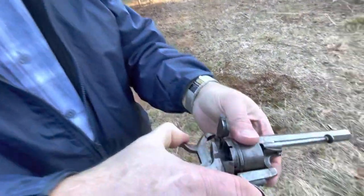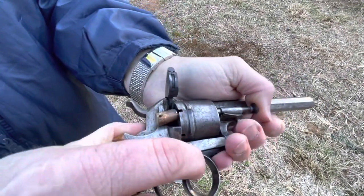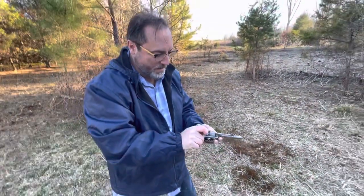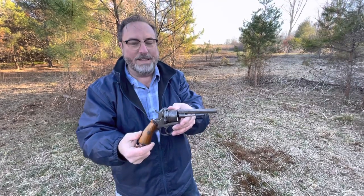At least the wind was in my favor, and then it pushes out like a cowboy gun. Here we go. Okay, isn't that cool? I'm very happy to have shot this.